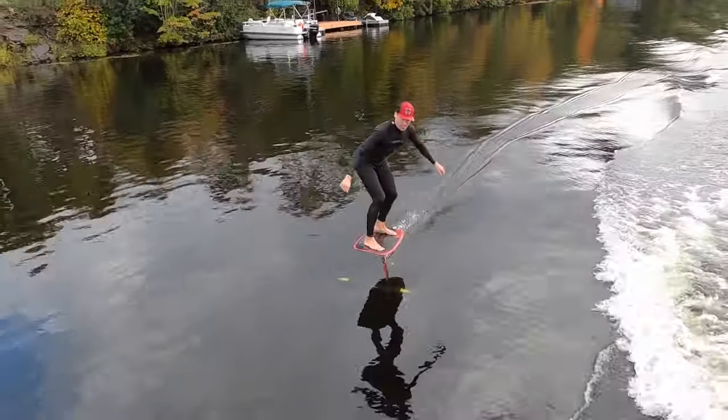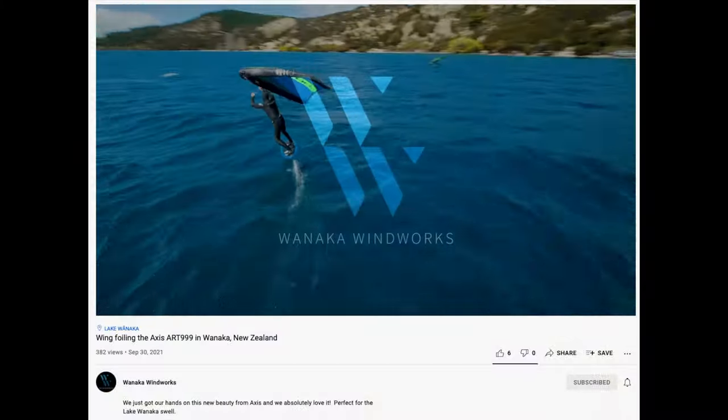At high speeds, this wing felt locked in. This has to be one of the reasons the 999 has been a hit with wingers.